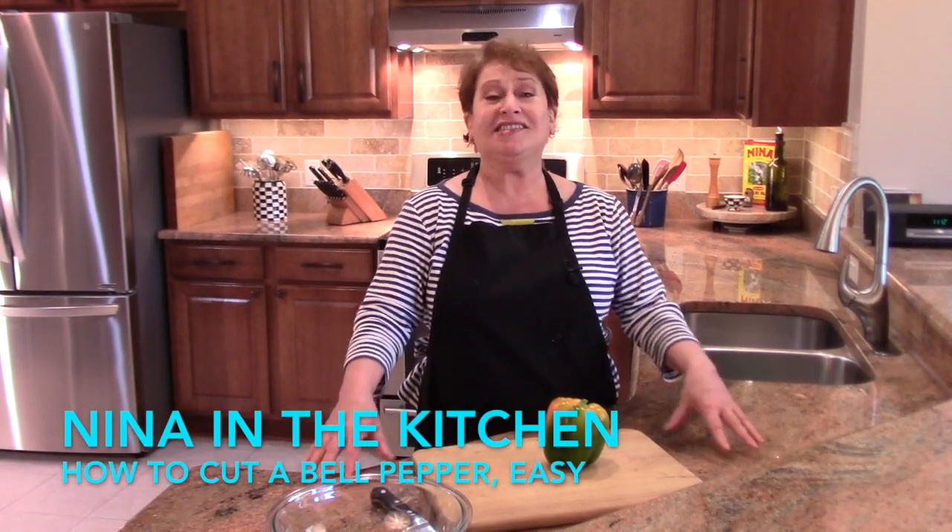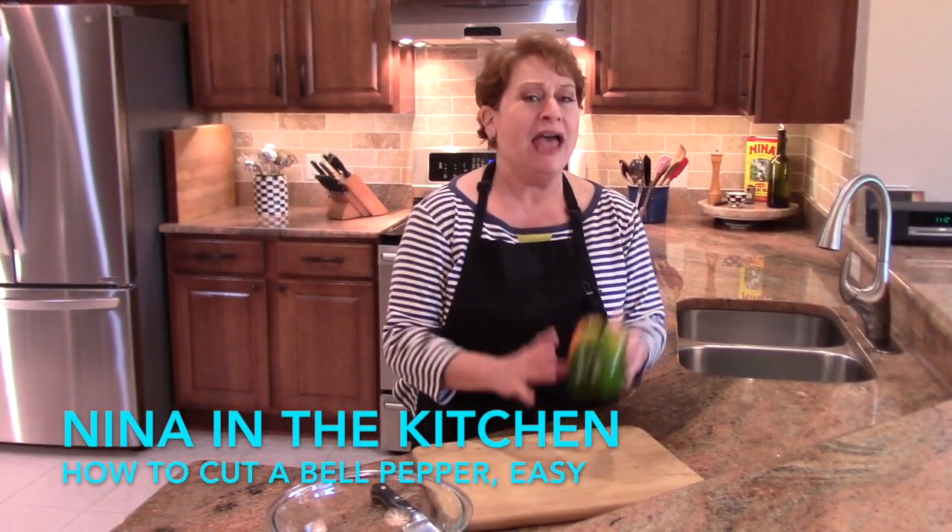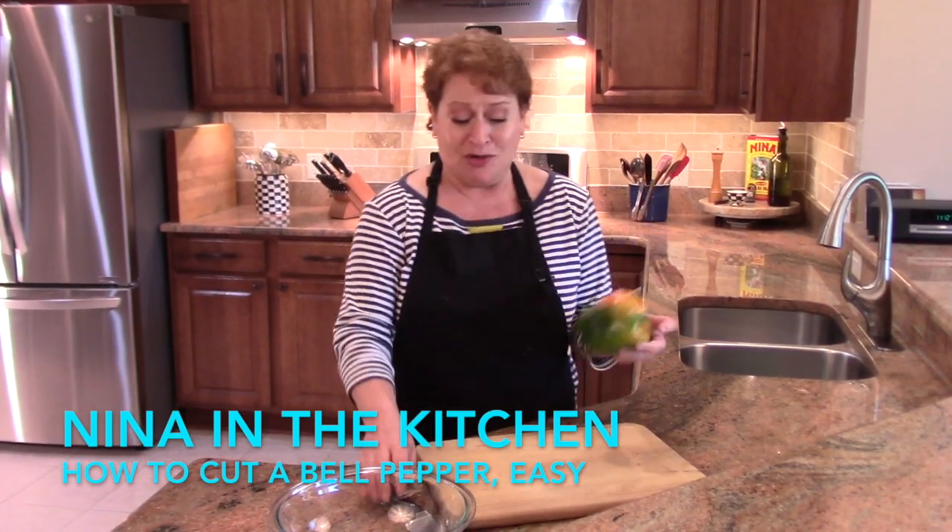Hi, welcome to Neen in the Kitchen. This is Tips and Tricks, and this is a tip on how to cut a bell pepper without any waste whatsoever.